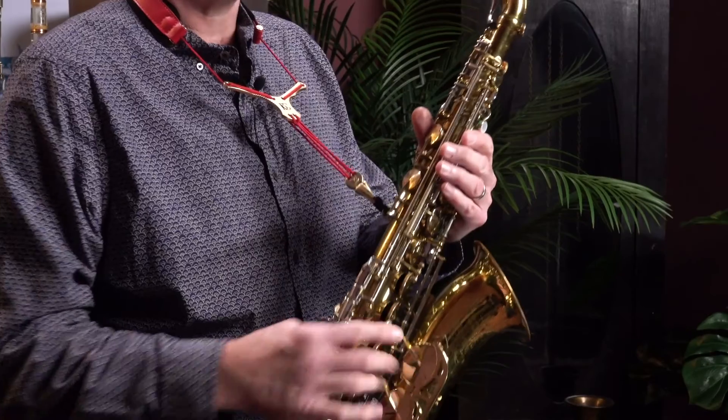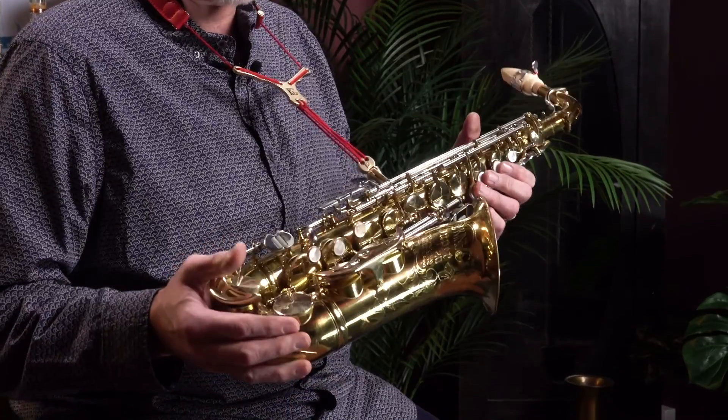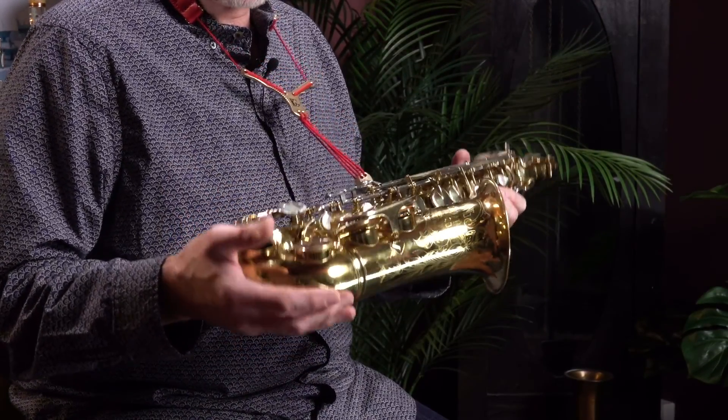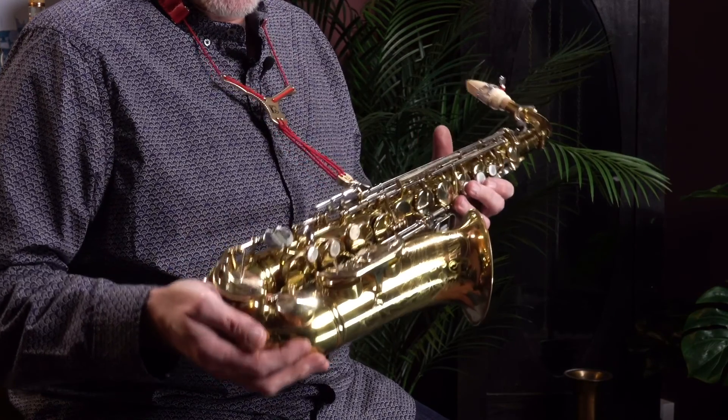It's a lovely saxophone that does what a King Super 20 does. Not much more I can say apart from come into Dorks and have a go at it, because it really is quite a special instrument. It's been re-padded clearly, and it's been re-padded very very well — it just plays absolutely beautifully. So yes, come into Dorks and have a look on the website for this and other secondhand instruments: www.dorks.co.uk